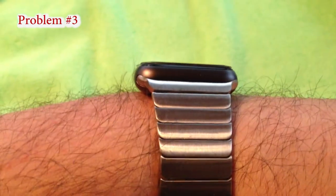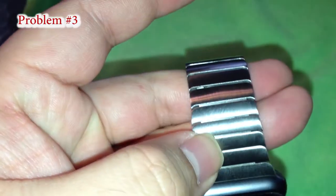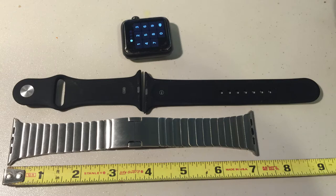The third problem is the most common one: there is a gap between some links. The most notable one is right after the lug where it plugs into the watch — it is visible. The band is also only 7 inches long, shown here compared to the medium to large silicone sport band.